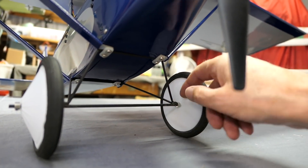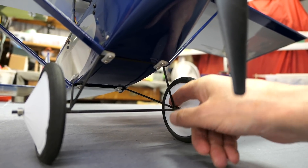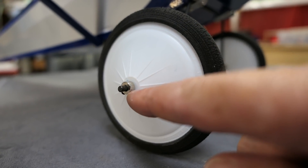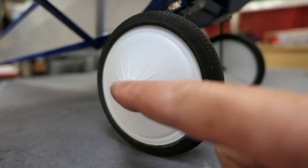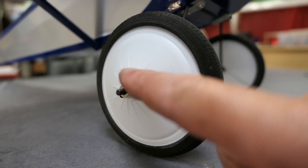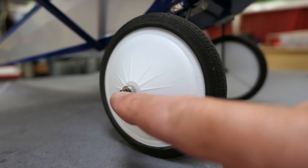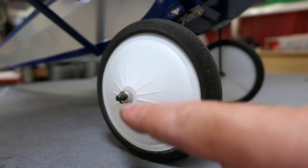A lot of people are saying their landing gear is breaking at this weld here — luckily mine is okay so far, but that would be very annoying. These wheel retaining collets, there's one on either side of each wheel — they were the wrong size. This is a 4mm axle and they had about a 2.5–3mm hole, so there was no way it was going to fit. I had to drill them out so that I could keep the wheels on.